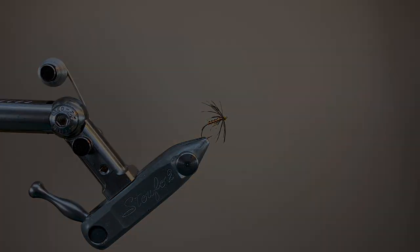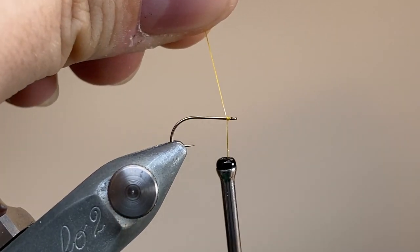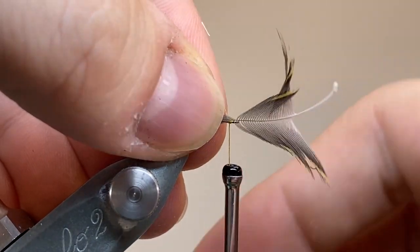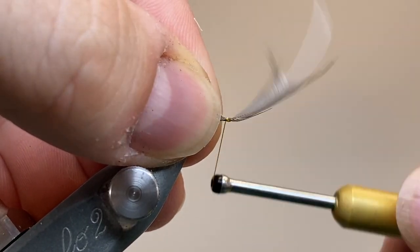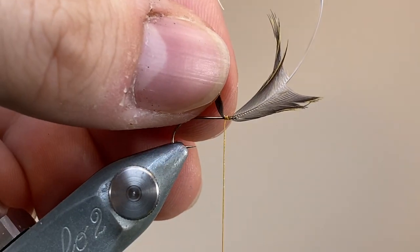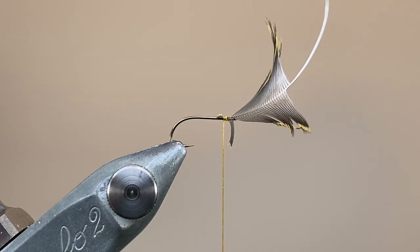I do like this one with a needle applicator. So, let's get started. I've waxed the first several inches of my thread, and I'm going to cast on just behind the hook eye and make three wraps backwards to secure. Now it's time to tie in our hackle — I'll do this by the tip. I've drawn down those fibres, left the natural curve of the feather pointing upwards, and the handle where we stripped the base pointing towards and over the eye of the hook.